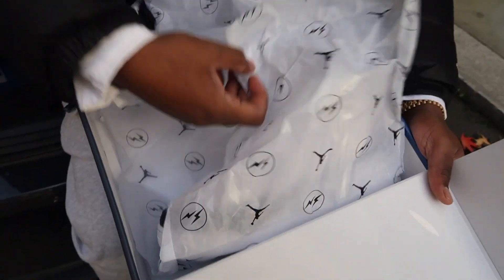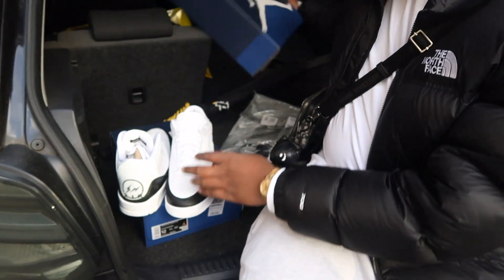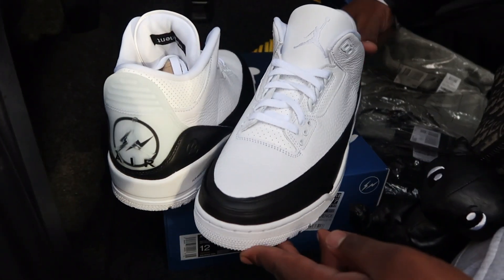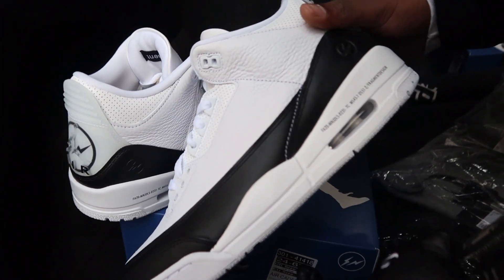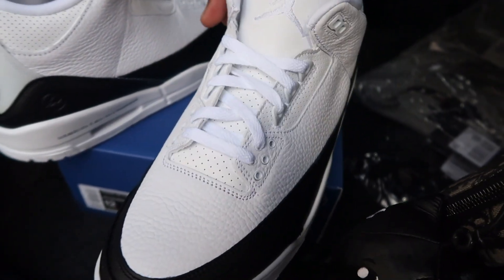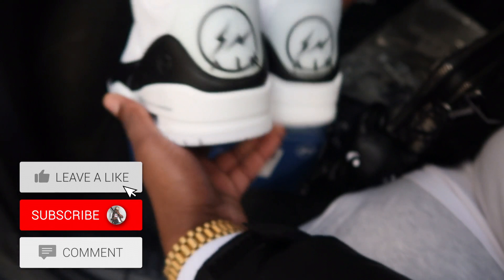If you didn't know, Jordan 3s are actually my favorite pair of Jordans — they're the shoes that got me into sneakers — so this was a must for the collection. My Jordan 1s look the best on feet, but Jordan 3s are my favorite. Just look at the quality of the leather. The tumbled leather on there — you can instantly feel how good the quality is, and the tongue is also just a nice leather all over.